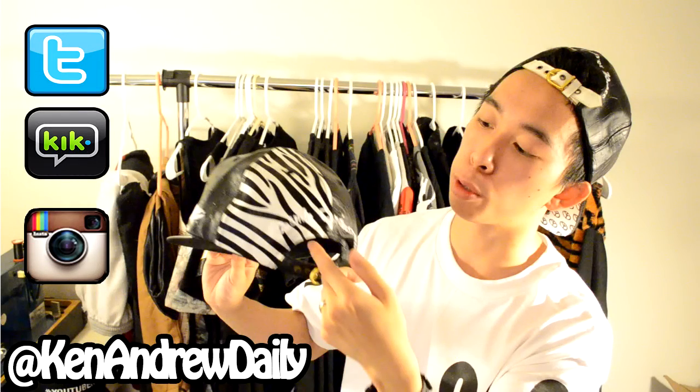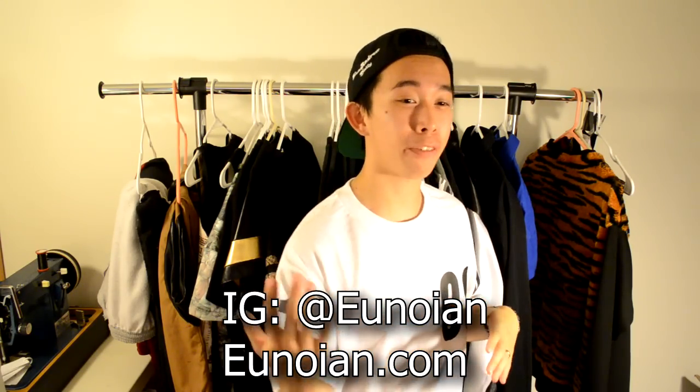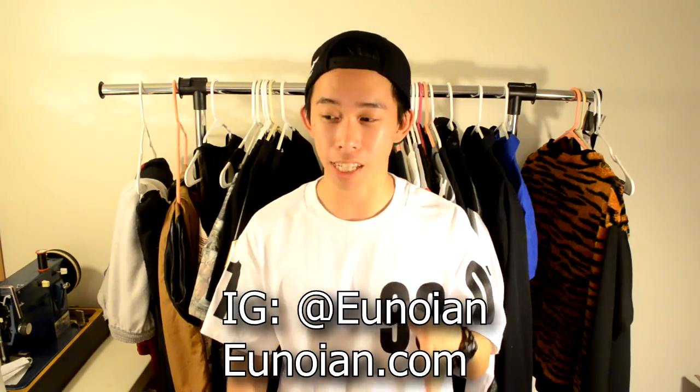Hey, but them hats though. How's it going everybody, YouTube, it's your boy Ken Andrew Daily and I'm back with another brand showcase. This time it's gonna be a regular one. The brand I'm gonna be showcasing today — I hope I pronounced this right — is Younowyes. The brand hit me up via email like, 'Yo, we know you love hats, we're a hat company that specializes in snapbacks and strapbacks, we would love to send you a care package to showcase on your channel.'